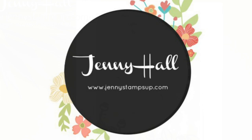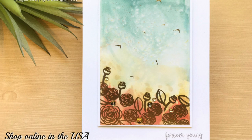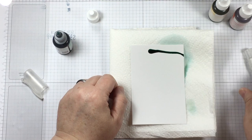Hello and welcome to my YouTube channel and blog. I'm Jenny Hall. Thanks for joining me for another card making tutorial. Today I'd like to share a card that I created using the Happy Birthday Gorgeous stamp set.